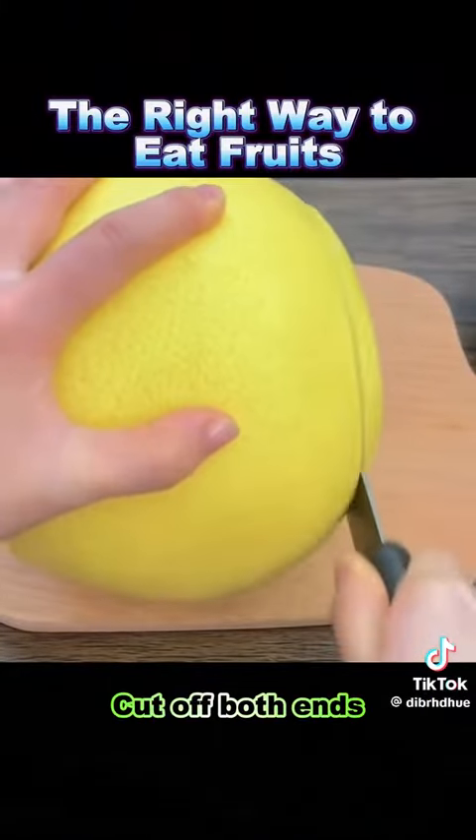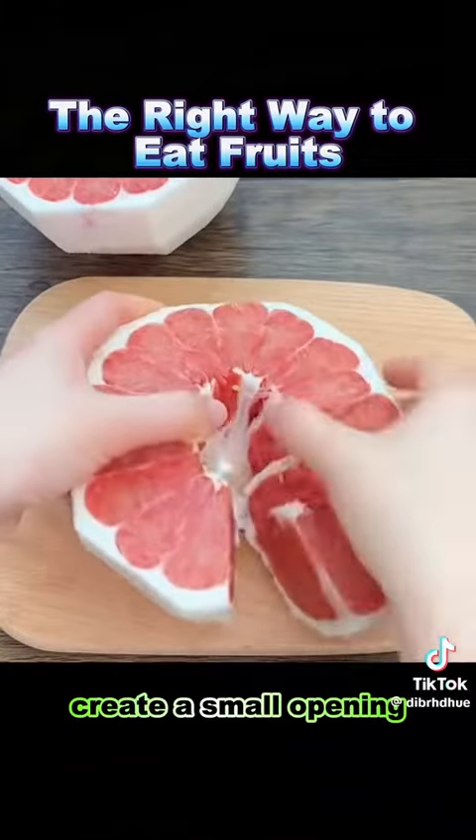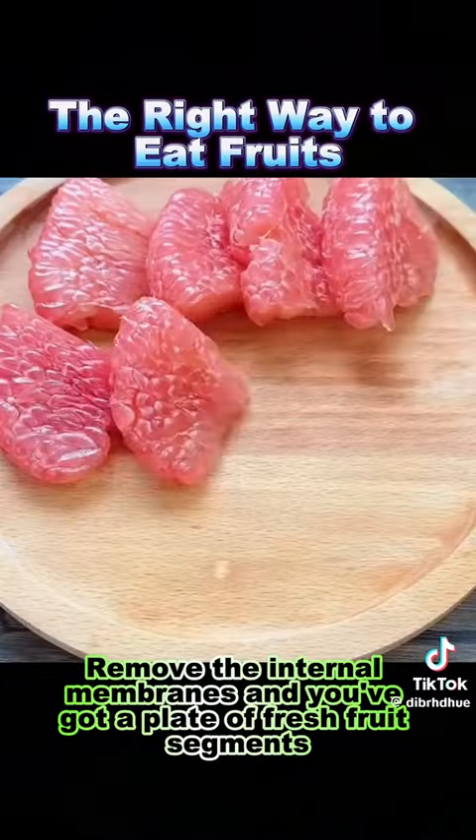8. Grapefruit: cut off both ends, peel off the skin, make an incision in the middle, create a small opening, and then break it apart. Remove the internal membranes and you've got a plate of fresh fruit segments.